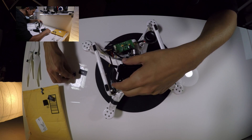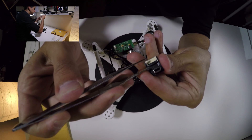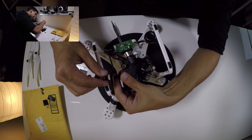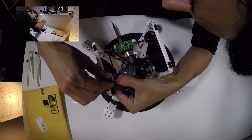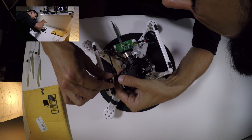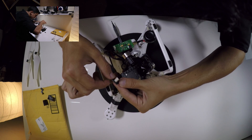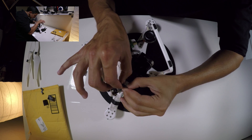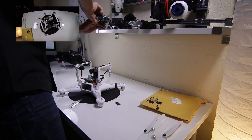Next, grab the mini USB connector — it also has one of the black levers that you'll need to pop up. Now you're ready to connect the mini USB connector to the ribbon cable. Just like the other point on the ribbon cable, you're sliding it in until it stops. It will stick out a little bit, so don't let that be misleading.